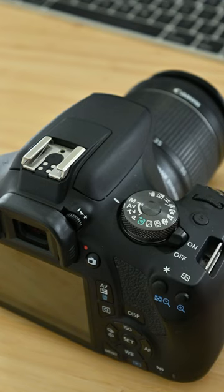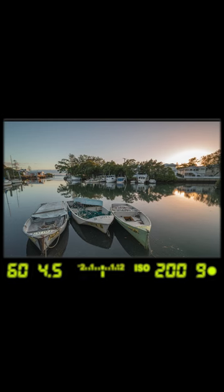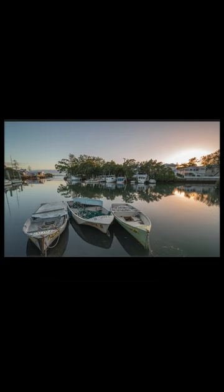Simply turn the camera on and look through the viewfinder. Pay particular attention to the numbers that appear, usually at the bottom. If you can't see any numbers, don't worry — simply push the shutter button halfway down to wake the camera up.